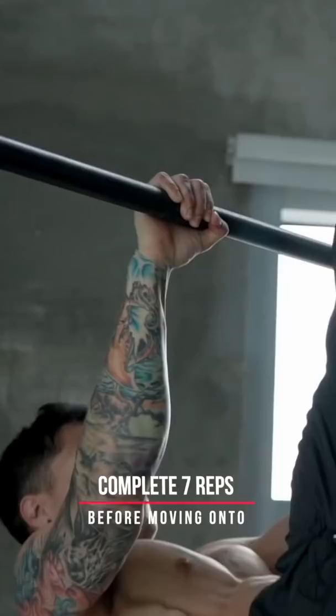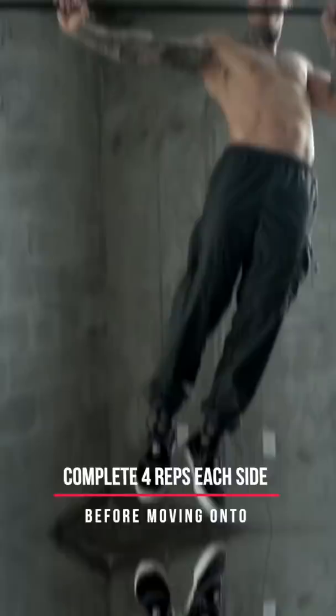Now level six: archer pull-ups. Now we're starting to use more of one arm to be able to handle our own body weight. We're ready for level seven, high pull-ups. Pulling this high requires an even longer range of motion.